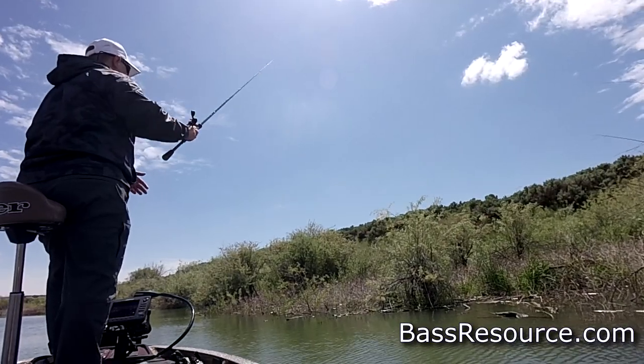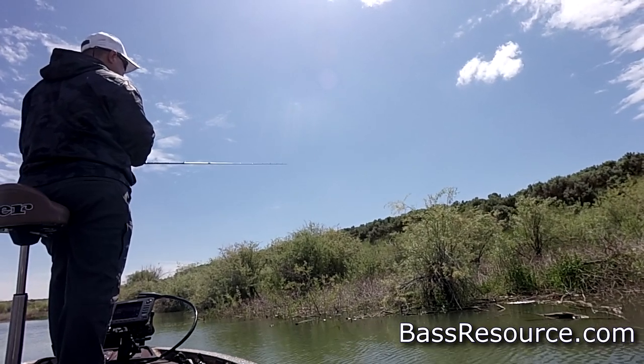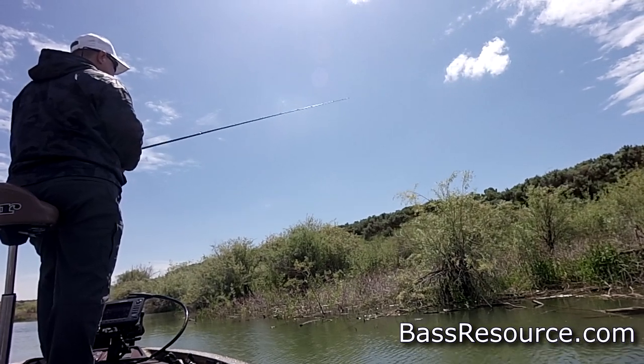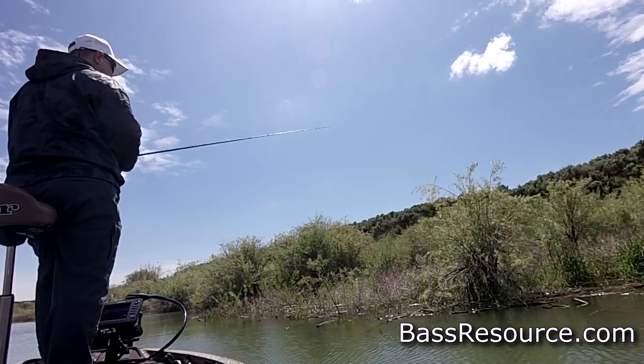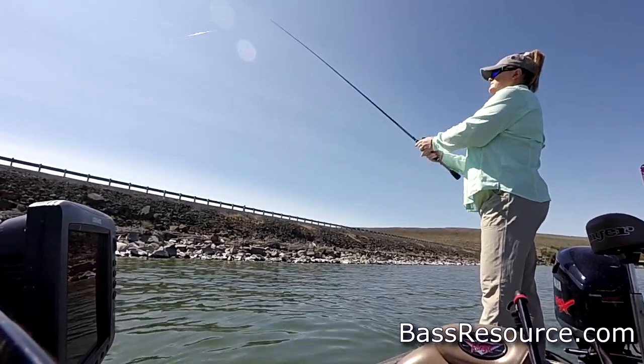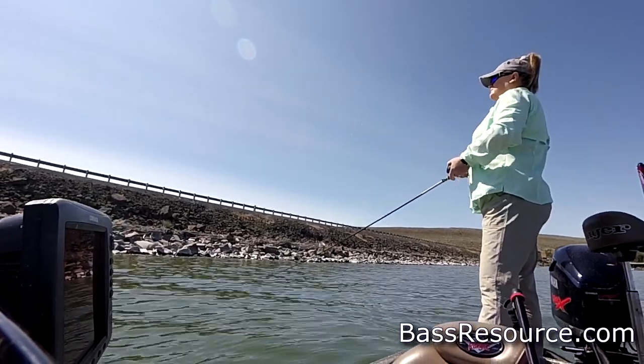Longer rods tend to have more power — they have more leverage, so they're better for fishing when you're in cover. You can also throw lures longer with longer rods, so it might be better for crankbait fishing, for example. But shorter rods are lighter, they're more comfortable, and you can make more accurate casts with them, especially shorter casts, underhand casts and that sort of thing.